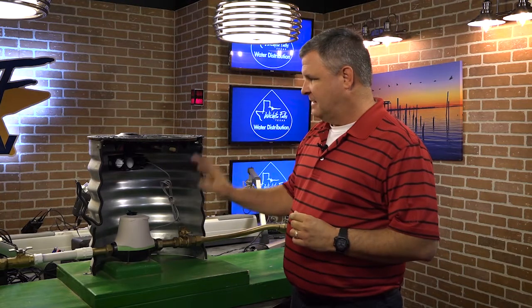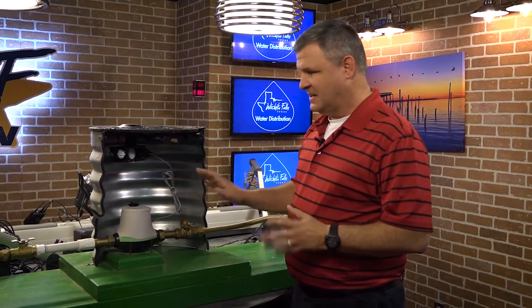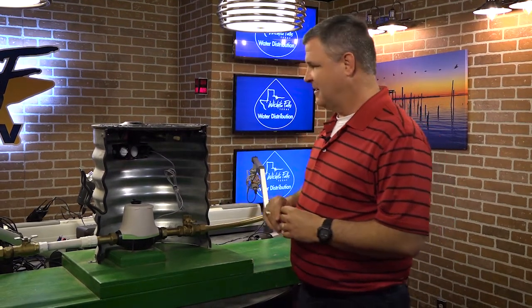Inside the meter box we've got a lot of equipment, and all of this equipment, as I said earlier, is very expensive to replace. So you want to be very careful working in this area.